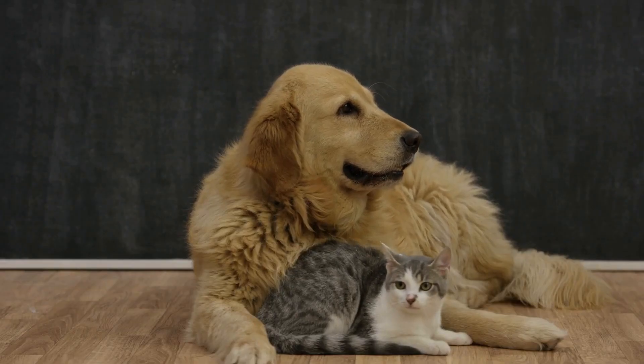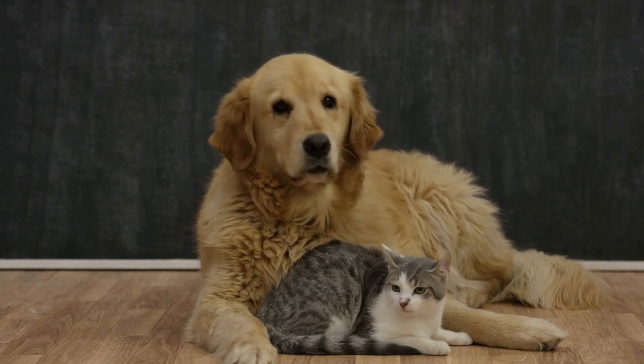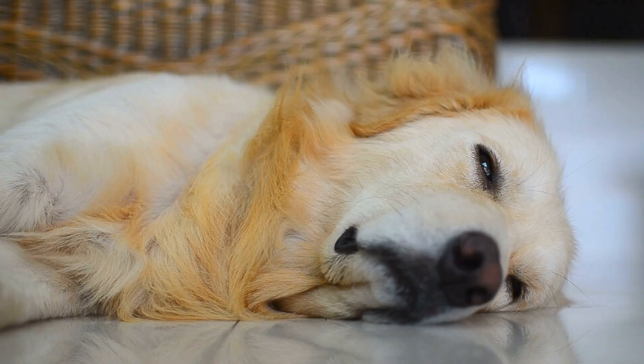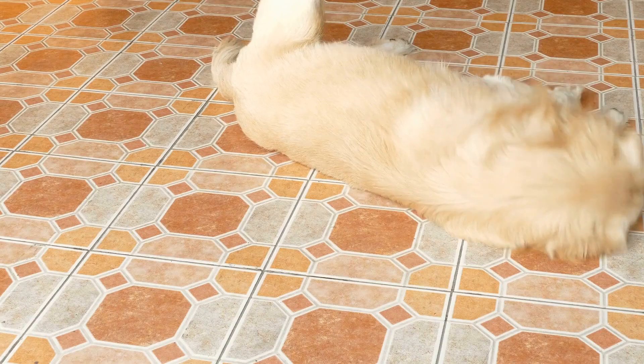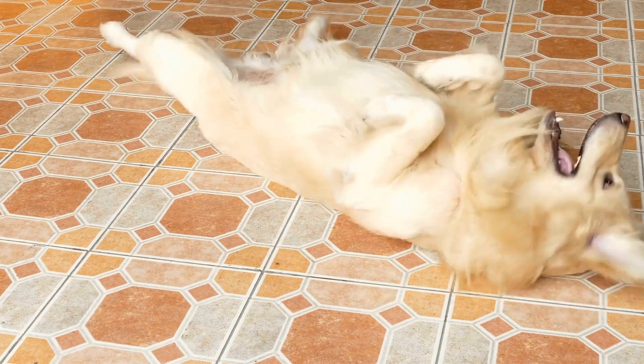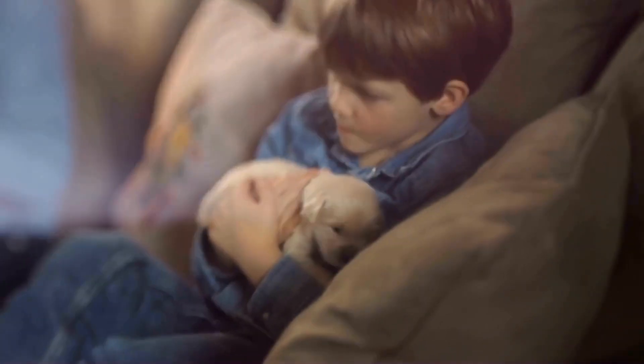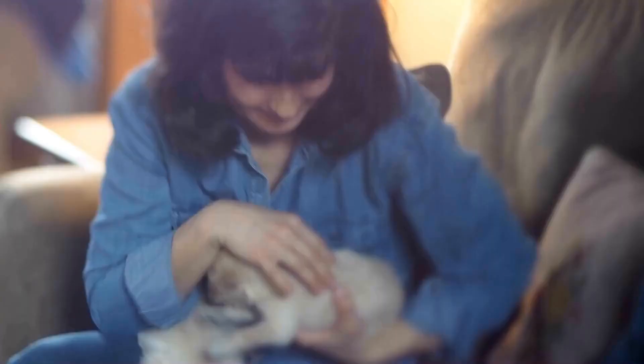In conclusion, crate training is a valuable tool in raising a well-behaved and content golden retriever. By choosing the right crate, introducing it gradually, and creating positive associations, you can successfully crate train your furry friend. Remember, patience and consistency are key. With time and effort, your golden retriever will view their crate as a safe and comfortable space, willingly entering it whenever needed.